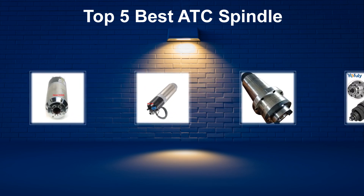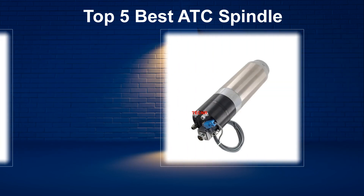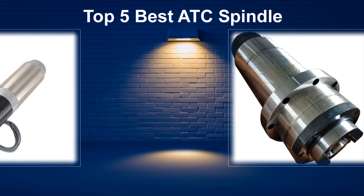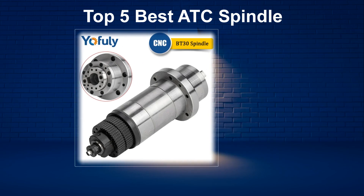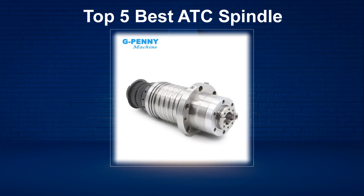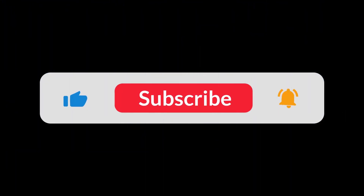In today's video, we are going to look at the top 5 best ATC spindles available on the market. We researched the web and read lots of real user reviews before creating the ATC spindle list. If you want more information and updated pricing on the ATC spindles mentioned, be sure to check the description.